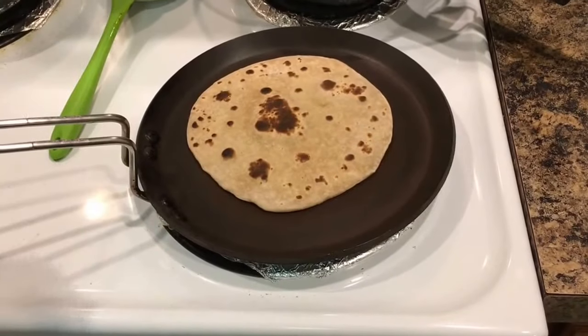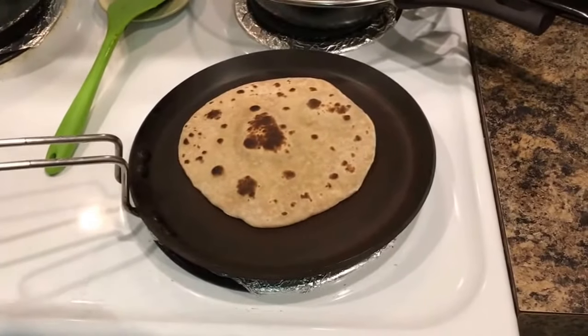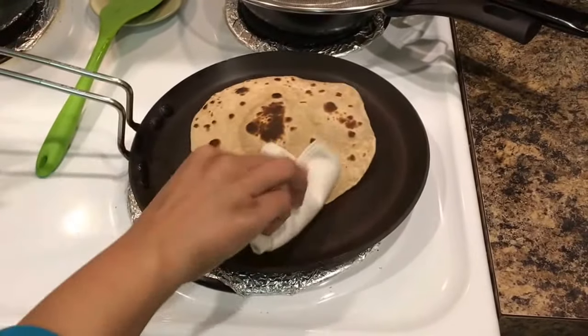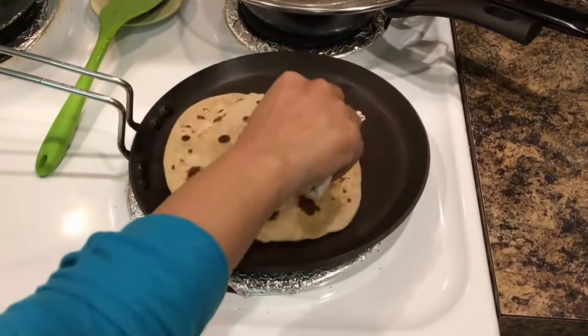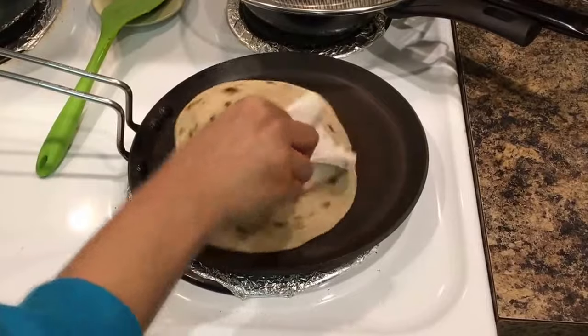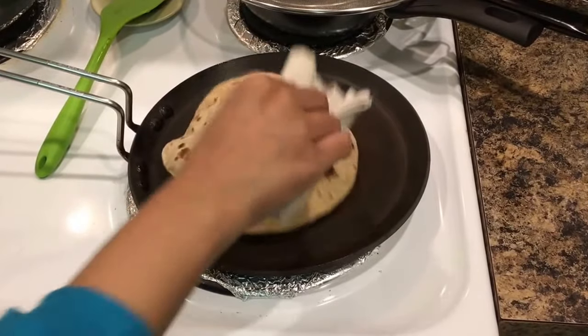I am using this — I always like to use a plain white cloth. The temperature of the tawa is a little less. Move it gently so that it may not break.